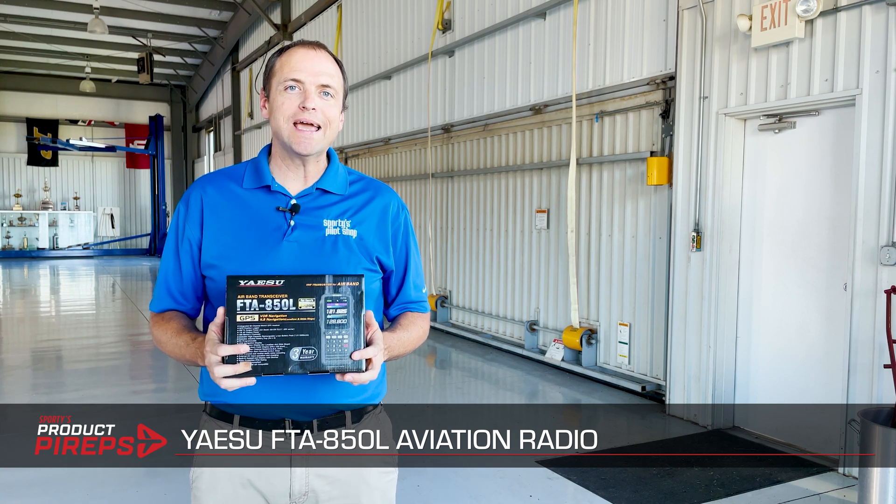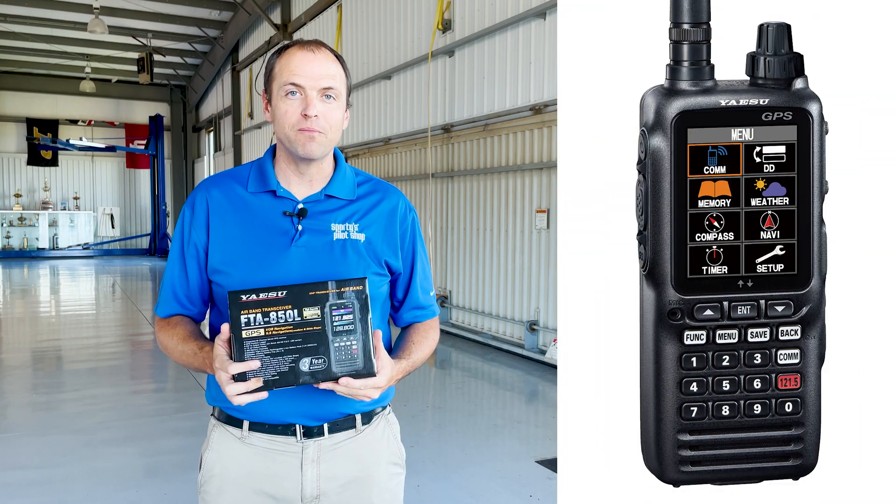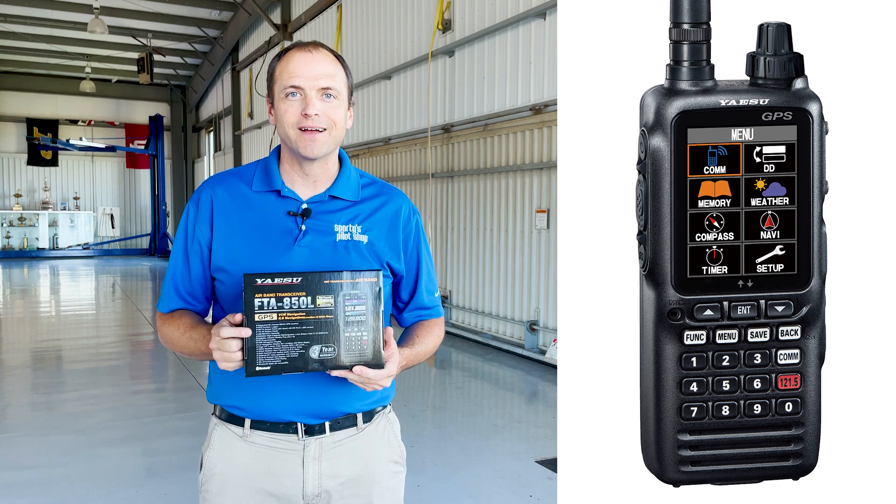Hello and welcome to another edition of Sporty's Product Power Up Videos. My name is Doug and we're at the hangar here at Sporty's Pilot Shop. Today we're going to look at the Yaesu FTA 850L Transceiver. It's a brand new radio from Yaesu with all the bells and whistles. Let's start out by looking at what's in the box.